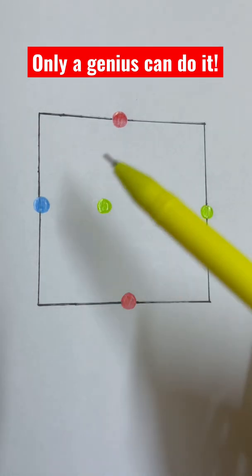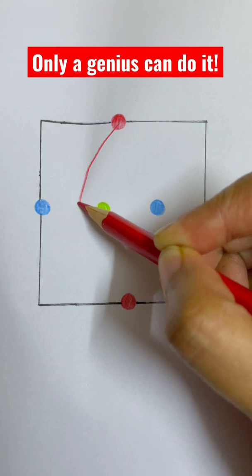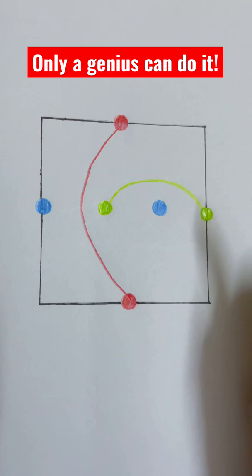Only a genius can complete this challenge. All you have to do is match the same colors without crossing the lines — from red to red, from green to green, and from blue to blue. But you cannot cross the lines. If you can make it, do it with this video.